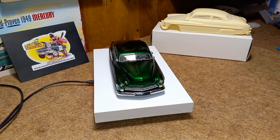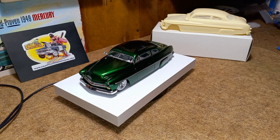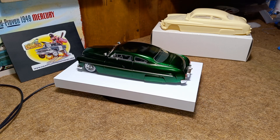Hey guys, welcome back to the channel, and thanks to everyone for subscribing and all the new subscribers. Here it is — the '51 Mercury that I've been working on the past few days.